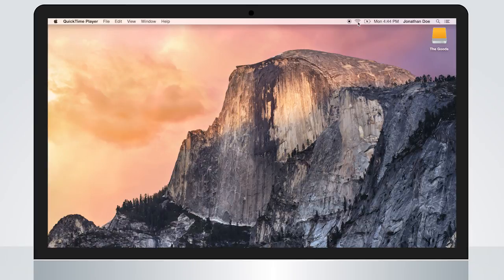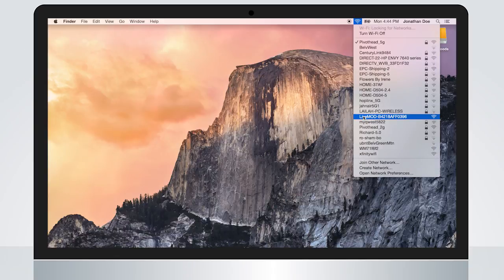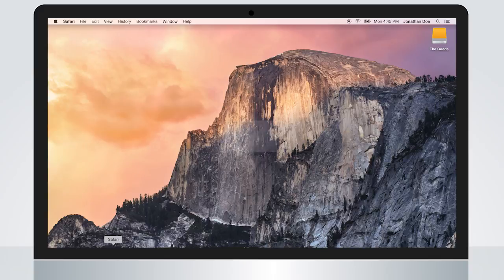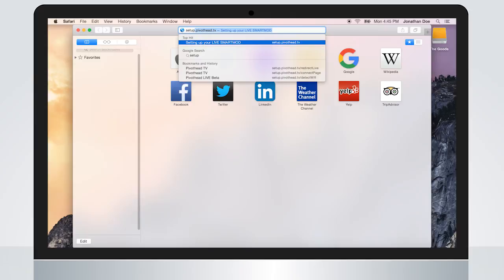To connect the live mod, you will need to use a computer or mobile device. Open up your Wi-Fi search tool and select the live mod Wi-Fi network. Once connected, open up your internet browser and navigate to setup.pivothead.tv.